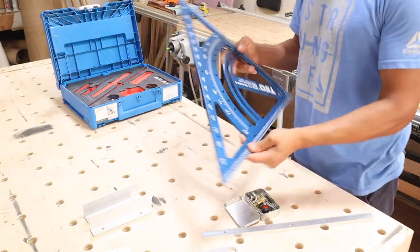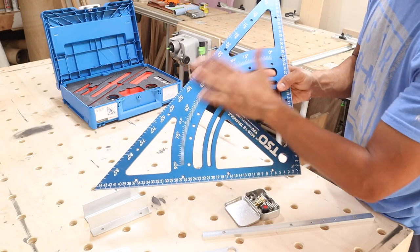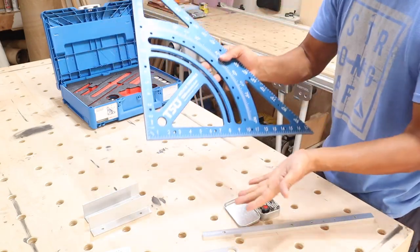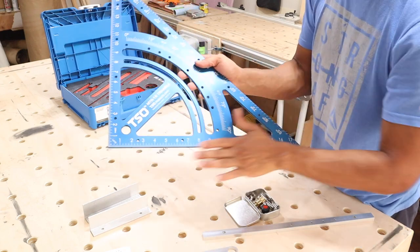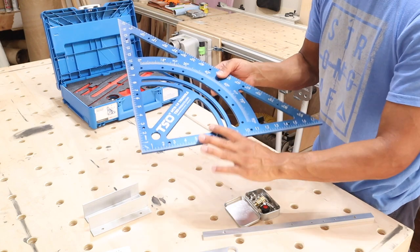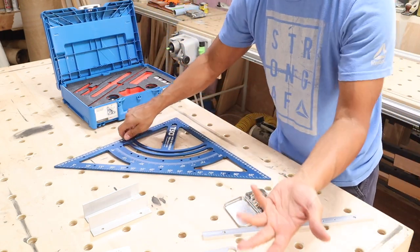Another really cool feature: one side of the triangle is metric with all your angle markings, and the other side is imperial — the angles and degrees are the same obviously, but the measurements differ. So I can work in inches without needing to buy two separate triangles.